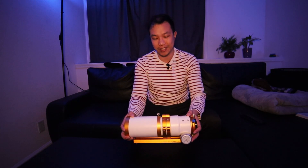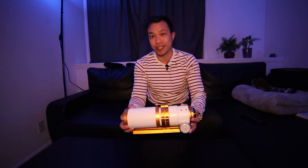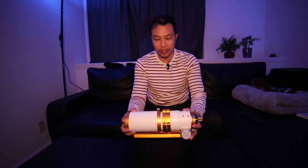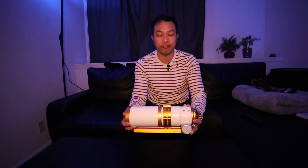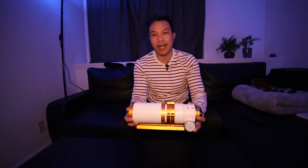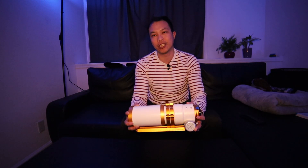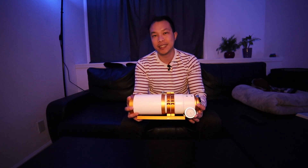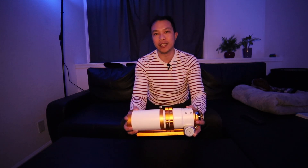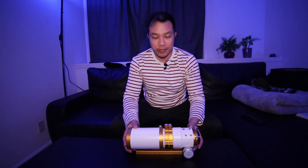I'm not going to be able to keep this telescope for much longer because I just sold it to another person. So I'm going to take this final opportunity to do an overview of why I think this William Optics Xenostar 73 is a great second telescope for a lot of beginner astrophotographers. So let's go over some of the specs first.